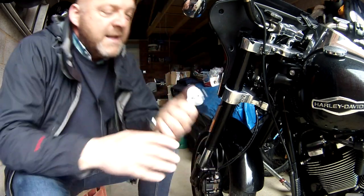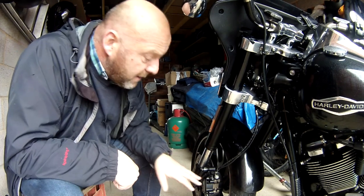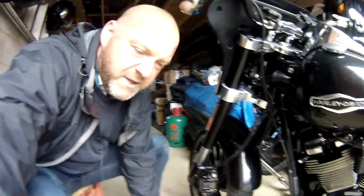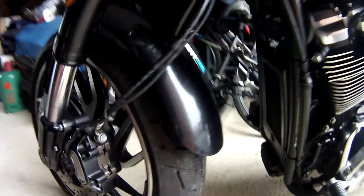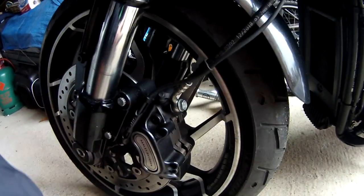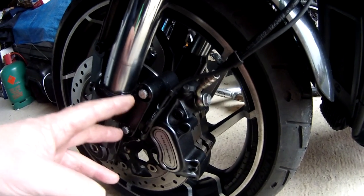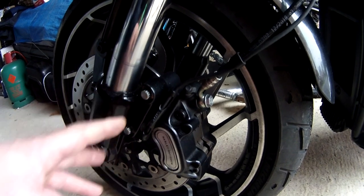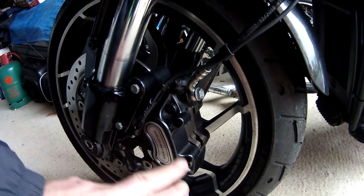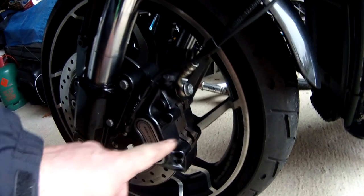First of all you're going to need an allen key — this is size number five — to take off your hanger pins. Now all you're doing here is leaving the mounting bolts of the brake caliper intact. You're just going to take these hanger pin bolts out, and basically these hanger pins go through there and they actually keep the pads in place.